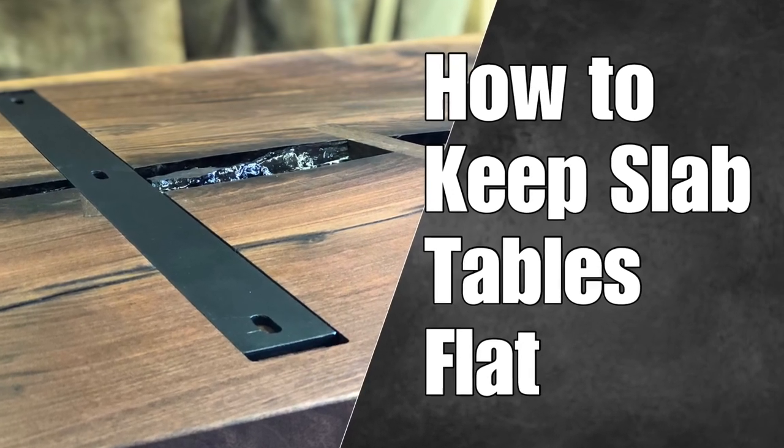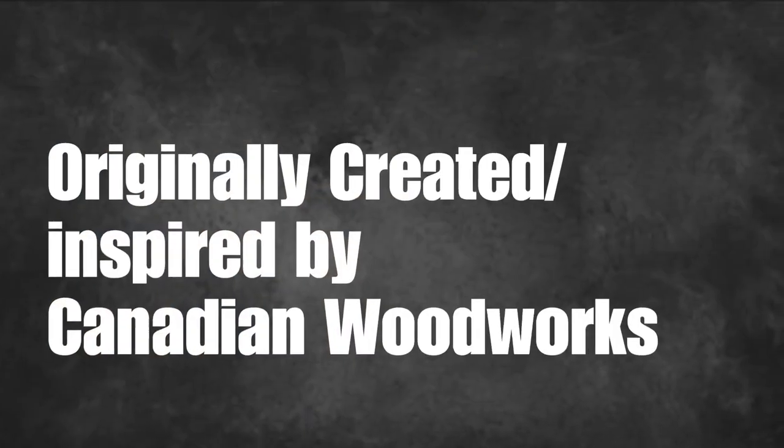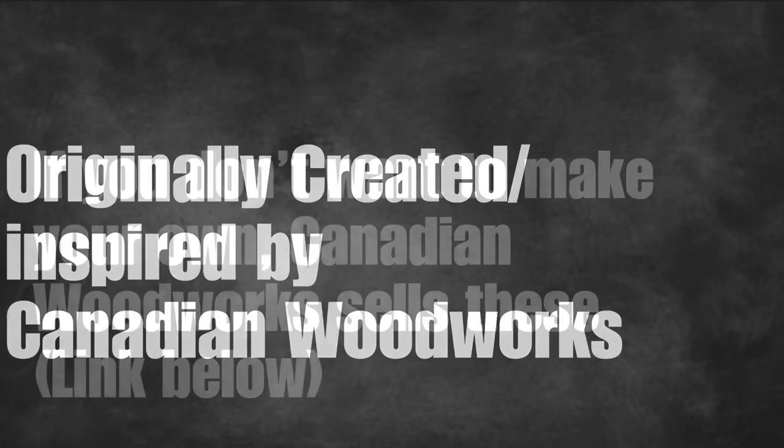Hey, this is Cam with Blacktail Studio. In this video I'm going to show you how I make and inlay these steel C-channel supports for my large slab tables.